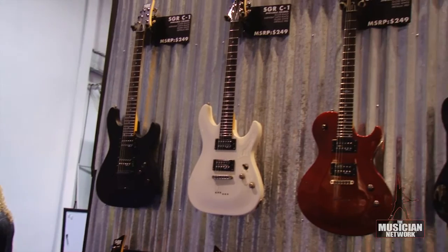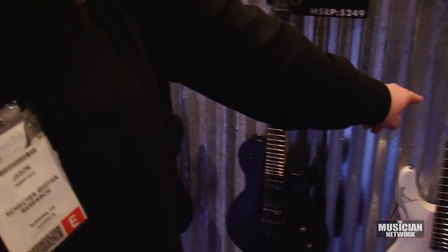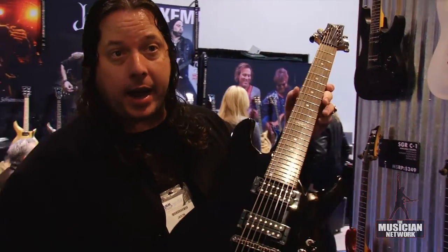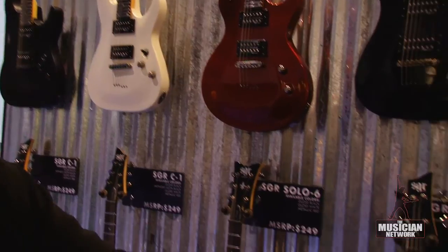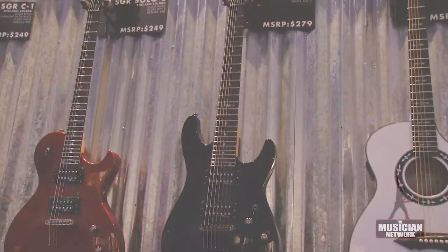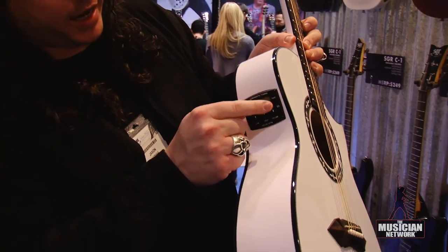Something new for 2012 from Schecter Guitar Research is our SGR line, which is an entry-level guitar. It's made in a C1, a Solo 6 shape, a C7 seven-string, a left-handed C1, and the C4 bass. Suggested US retail is $279. All guitars feature two SGR proprietary humbuckers, a carved top, and they all come with a gig bag. Colors include metallic red, gloss white, and gloss black — not every model comes in all three colors. Also in the SGR line is the SA1 acoustic, which comes in gloss white and gloss black, featuring our own proprietary electronics and a built-in tuner.